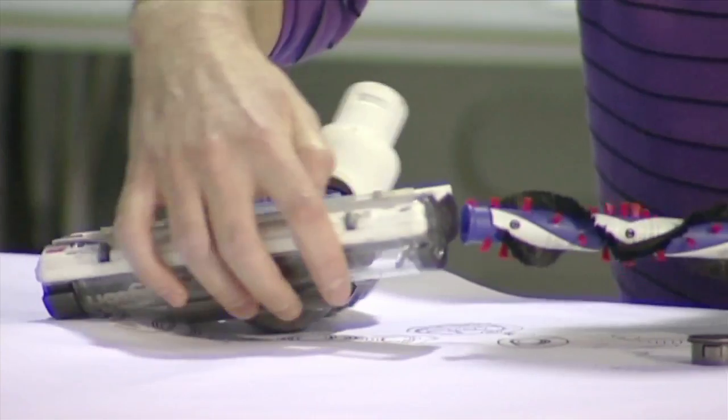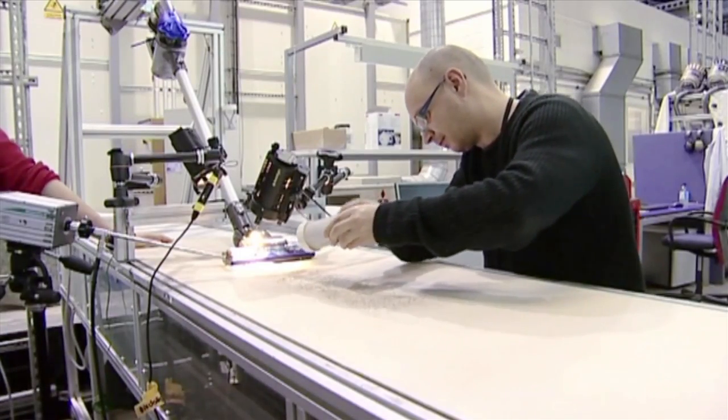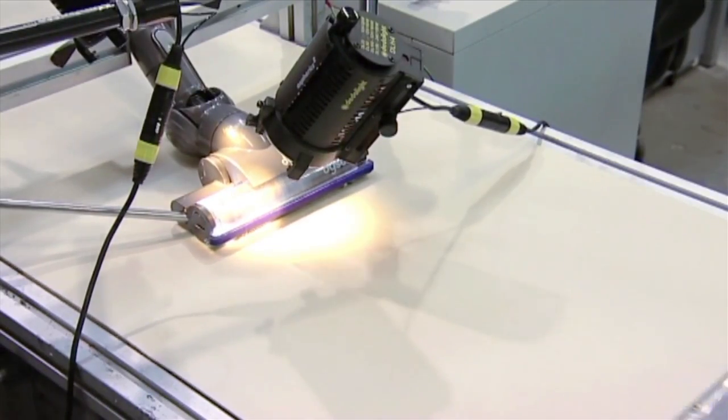The brush bar on this machine is made up of nylon bristles and carbon fibre. We've added carbon fibre because as brush bars spin round at high speed, they can sometimes create a static charge, which makes fine dust particles stick to hard floors. Carbon fibre has anti-static properties, which helps get rid of this charge and improves our pickup performance.